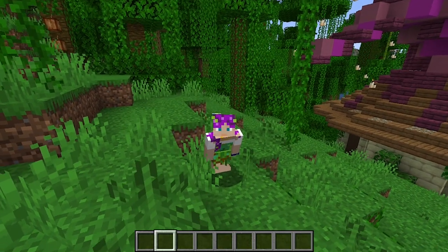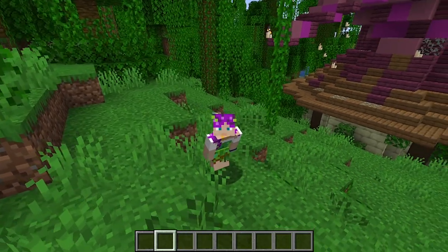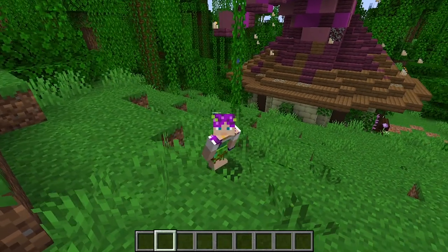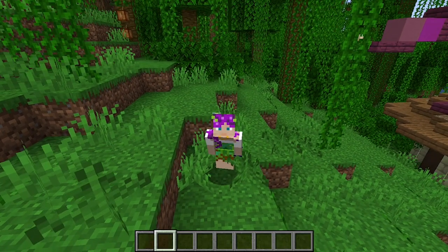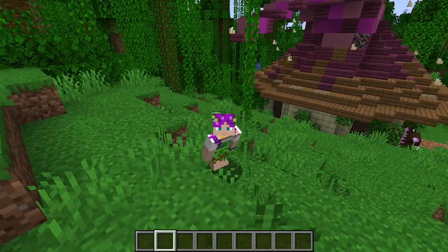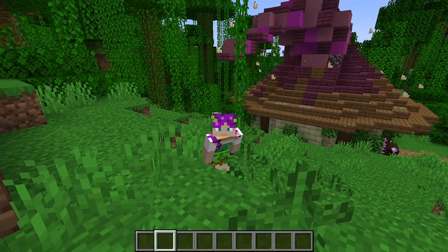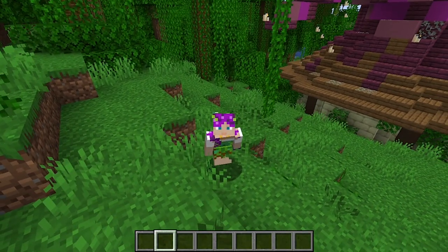Today we're back at the witch's hut and we are going to build a field of mushrooms around it — all sorts of colors. By a field or forest of mushrooms, I mean there might be like five or six. It's a building exercise and it's going to look cute. I'm really excited for this one; I love mushrooms just as a person and I'm excited to see how the build comes out.